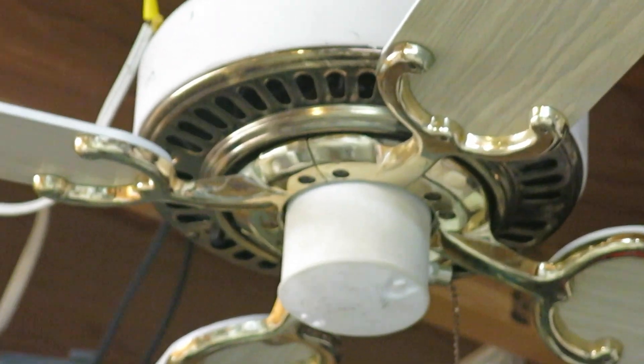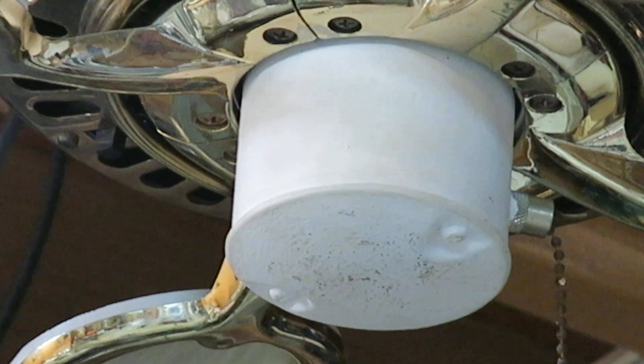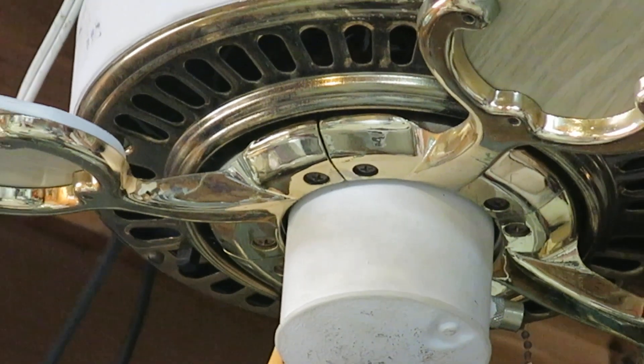You can kind of see how textured the white is on the fan, just by looking at the switch cap. This 1895 is a flywheel — this one with a flywheel.